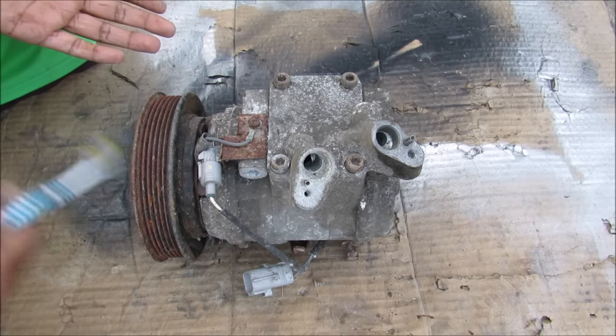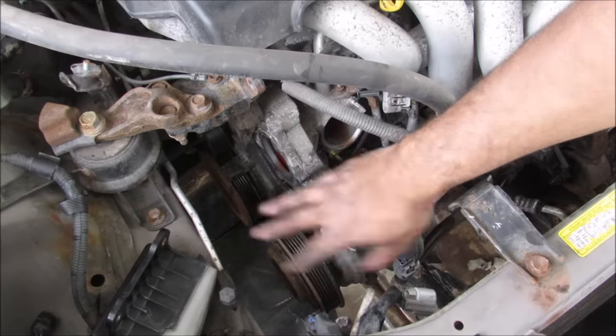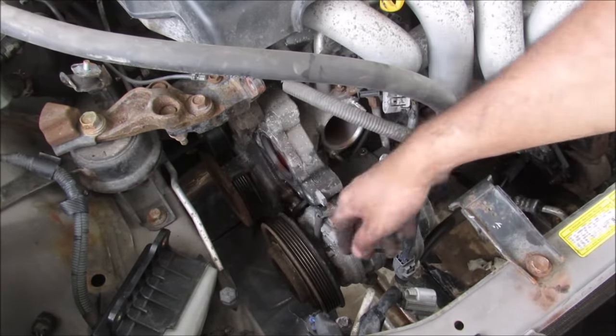Today I'm going to show you what's inside of an AC compressor and how it works to cool the interior of your car. This is where the AC compressor sits on the crank side of the vehicle. It runs off of the drive belt.